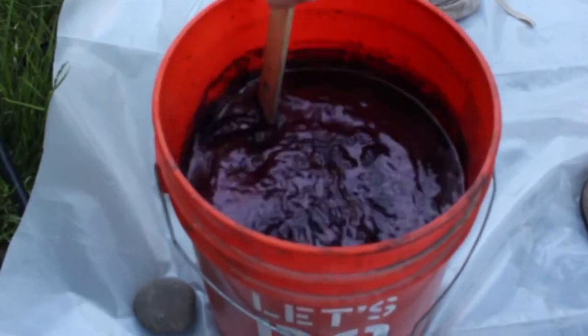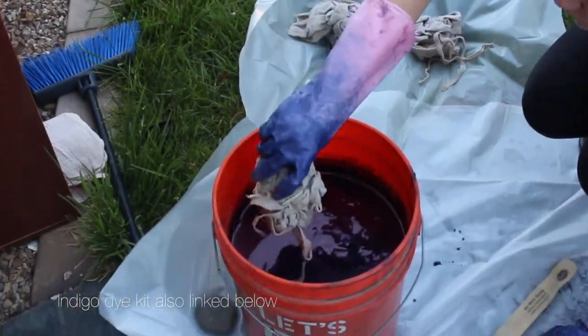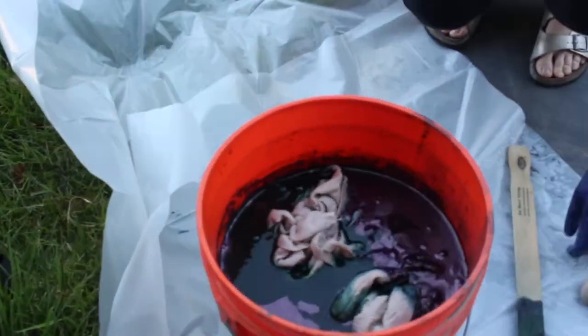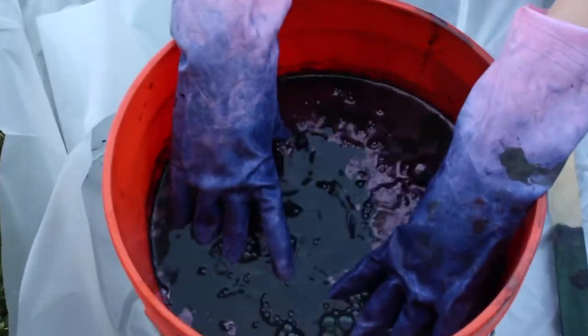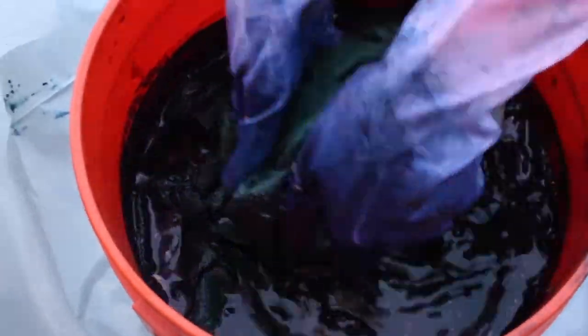This part is where I'm dyeing my pillow cushions. You first mix your indigo dye according to the instructions on the box — I'll link down below the kit that I use. Then I dip in my pillow cushions as well as the tablecloth cover.